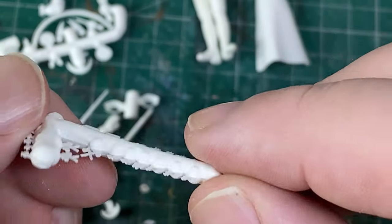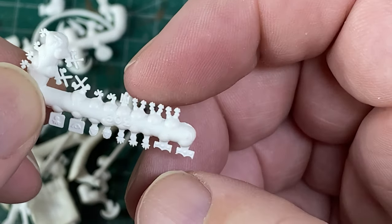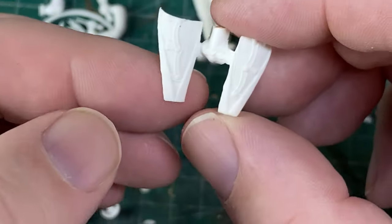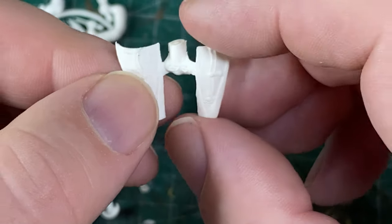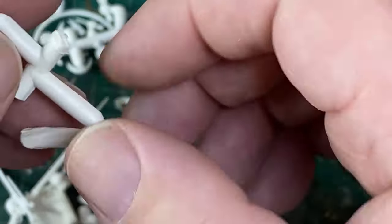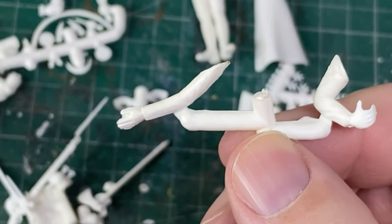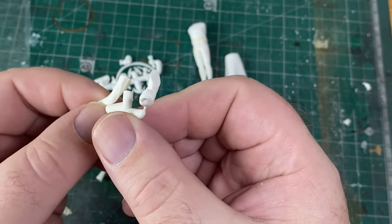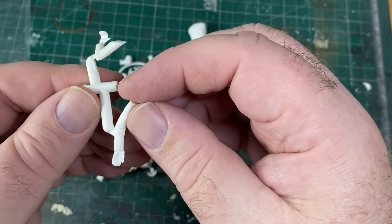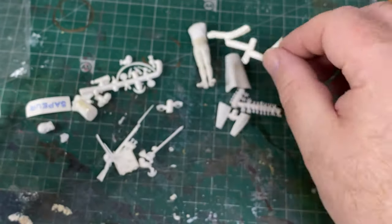These are very old — from at least the 1970s — and they're very well done. There's a little Imperial eagle there. As well-detailed as these coattails are, you might be adding little symbols to the ends of the coattails to make them even more detailed. Here are his arms and hands — the hands look a bit rudimentary, and there's a bit of flash there as well.